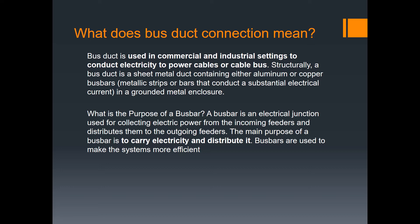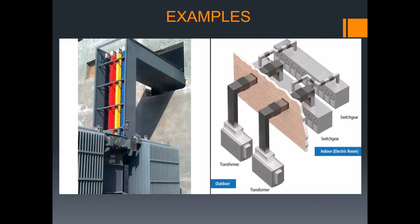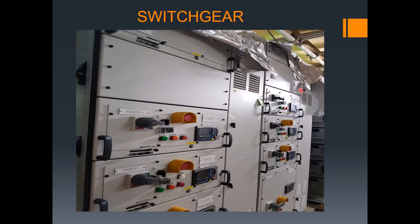Now that we understand the bus bar, here is an example. As you can see from the building, this is the building and this is the transformer — an outdoor transformer. The bus duct or busway connects to our switchgear. This is from the actual manual: this is the cutout, connected here.